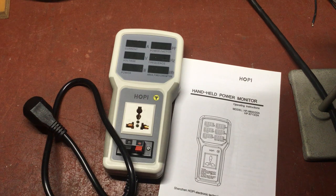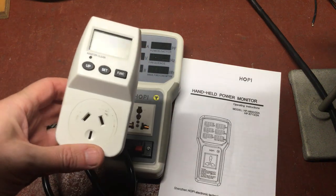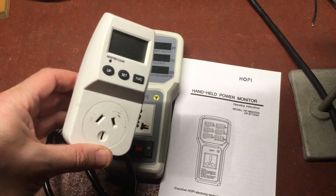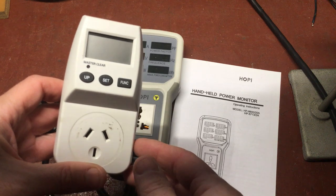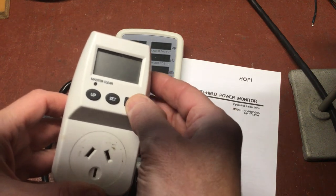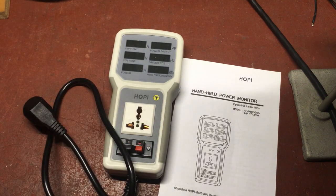Hello and welcome. In this video we're going to be looking at the Hoppy power meter which I've just ordered and it arrived today. You would have seen plug-in power meters like these, which is what I've been using until now. The problem is, apart from the very small display, you have to cycle through using the function key to see each of the individual parameters. But with the Hoppy meter, everything is displayed all together.